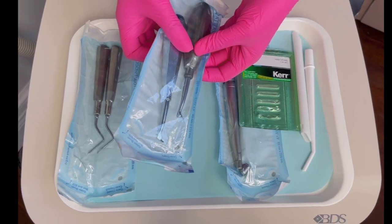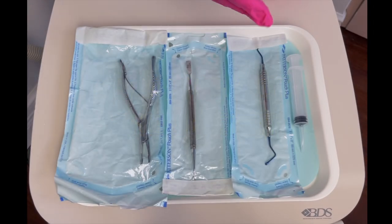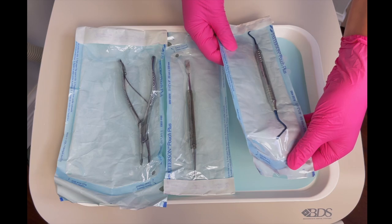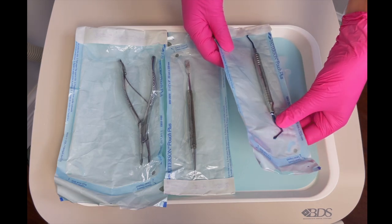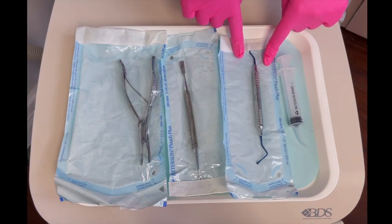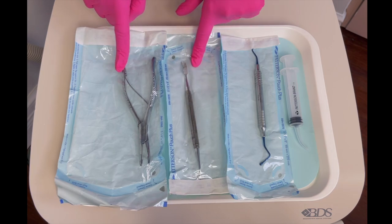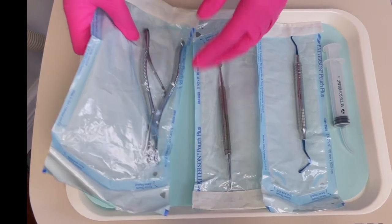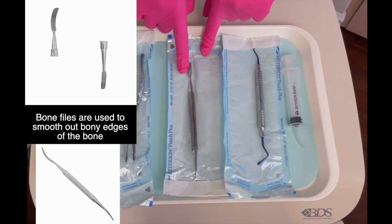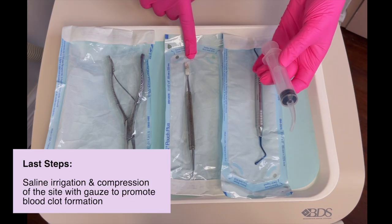Let's say the tooth is out but there's still some stuff that needs to come out — for example, we need to clear out infection or excess tissue. For that we would use a curette, which kind of looks like a big spoon excavator. Some even have a serrated edge to really scrape off excess tissue or infection. Another thing that could happen is there are sharp bony pieces that need to be remodeled — we'd smooth those out with either the rongeur to trim it or the bone file to smooth it out. You don't want to leave sharp edges because the site won't heal well.